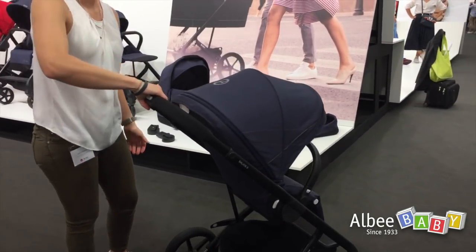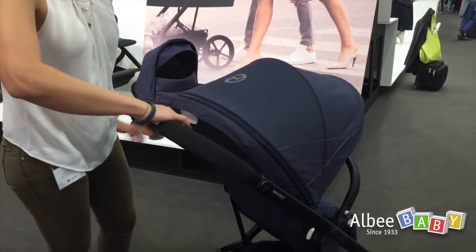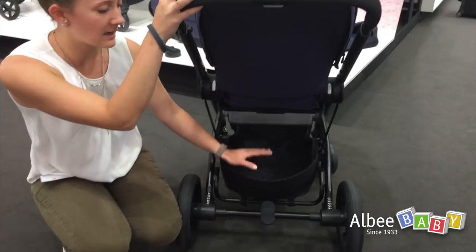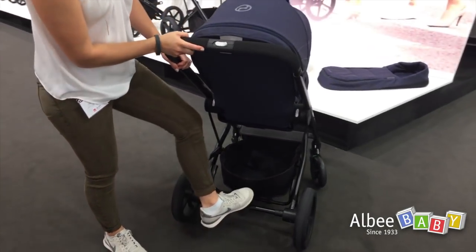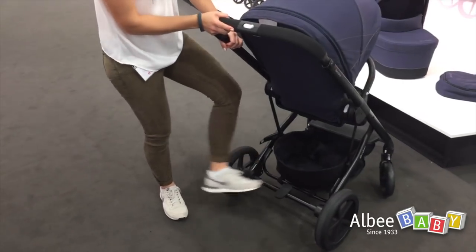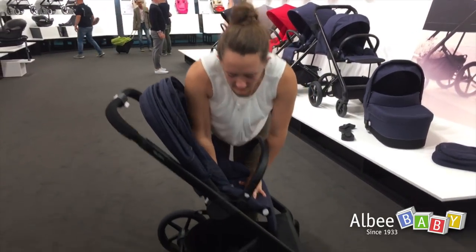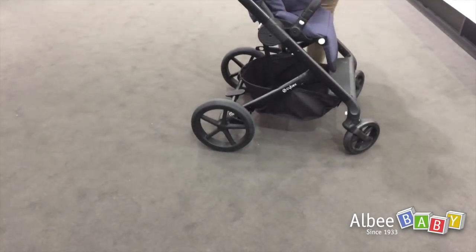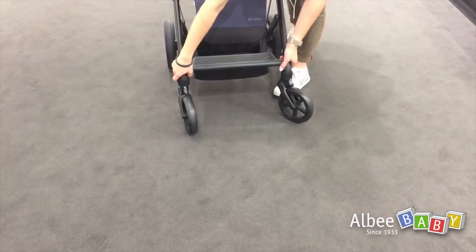The features of the Balios S include a one-hand adjustable handlebar in four positions, a very big shopping basket which can be loaded up to 5 kg, a flip-flop friendly brake, and a very soft all-wheel suspension to give great comfort to the child. In the front we have wheels that can also be locked.